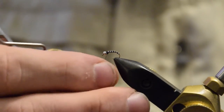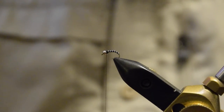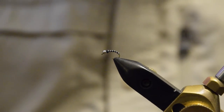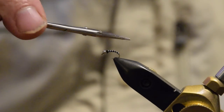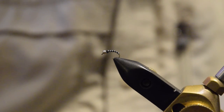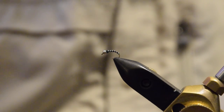Whip finish. There you go — the zebra midge. Like I said, one of the most popular midge pupa patterns. We've got another pupa pattern that we're going to look at in another video, so check that out. And then we'll have a couple others for some other stages of the midge life cycle.